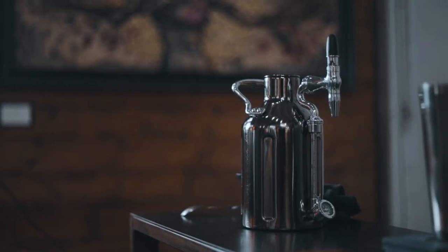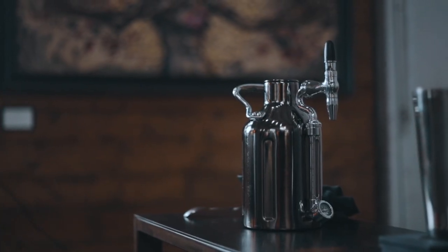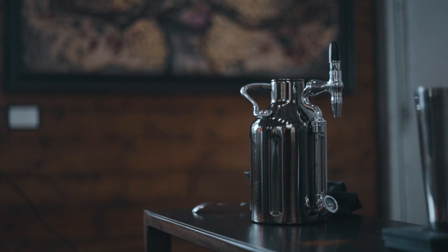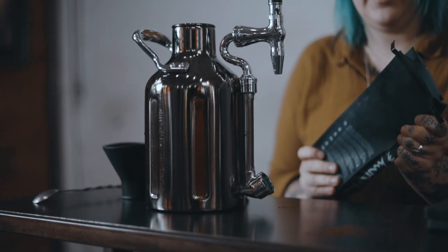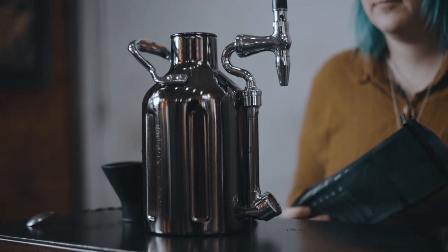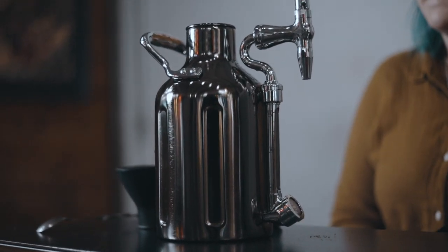Today we're going to be talking about the Growler Works U-Keg. This is a nitro cold brew keg — we're going to brew a batch of cold brew in it and then taste the results. This video is not sponsored by Growler Works, but we at James Coffee like to feature brewing equipment items that we use at the bar and in our James at Home store. If you like this sort of content, hit that subscribe button and give the video a like.